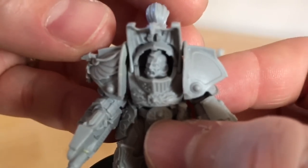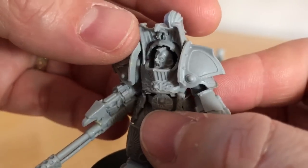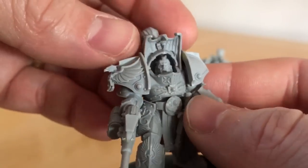One final thing to look at: you do get this rather cool Custodian unhelmeted head who looks like he's yelling orders or shouting a challenge. Very nice.